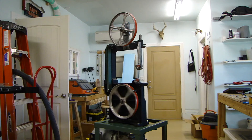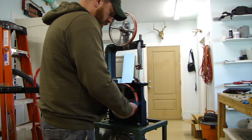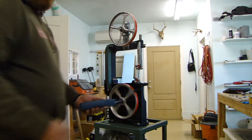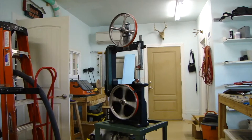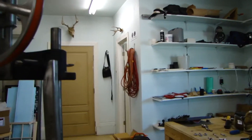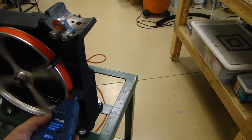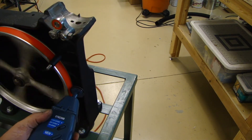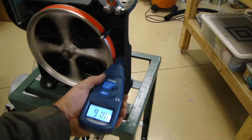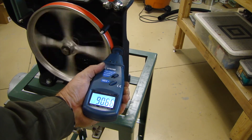And then I figured what probably made sense is to check the speed on this thing. So for this project I bought a tachometer that reads RPMs but also reads linear speeds. So what I'm measuring here is meters per minute. There's just a little contact wheel and then there's a display — I'll zoom in here in just a sec.